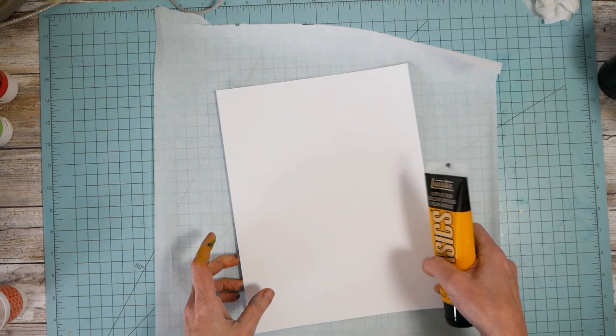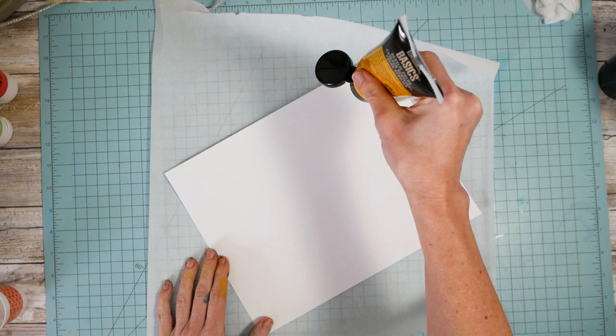My parchment paper is curling. It's curling — now watch it curl this way. That's my world right there. Nothing ever cooperates. Nothing.